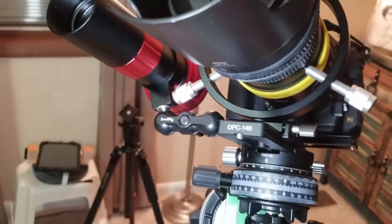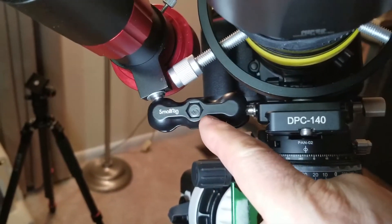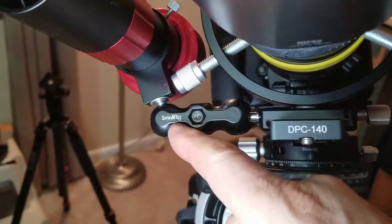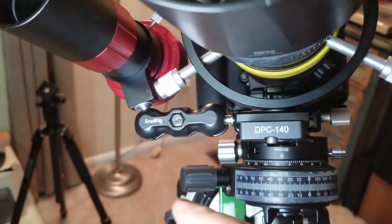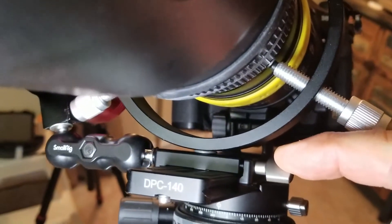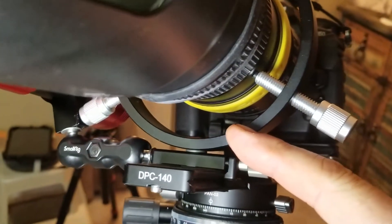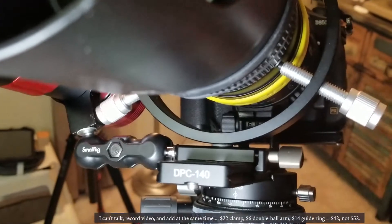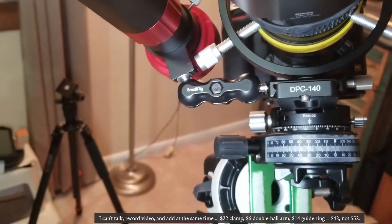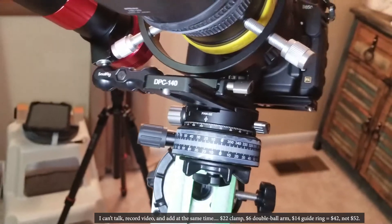Cost-wise: a pair of small SmallRig double ball arms is about $8-10 total, so roughly $5-6 for one. The Leofoto DC12 clamps are about $22 each. The guide rings in pairs are about $28, so approximately $14 per ring. All together you're looking at roughly $53 to $54 — not the cheapest solution, but highly functional and versatile.